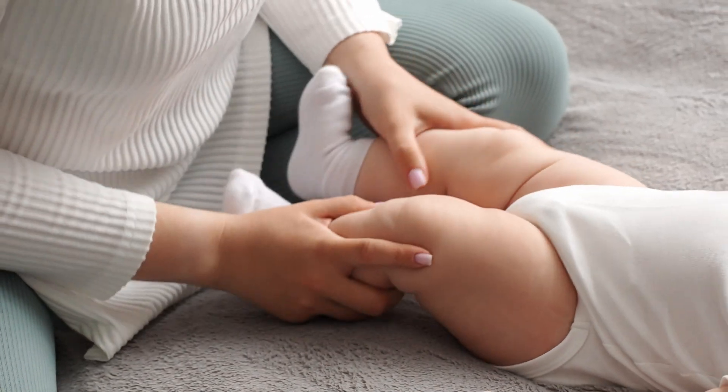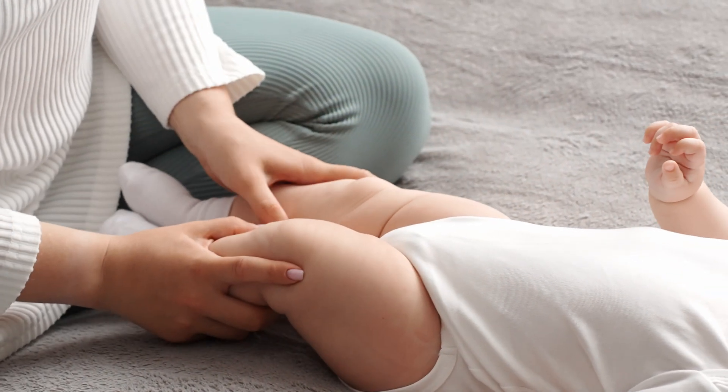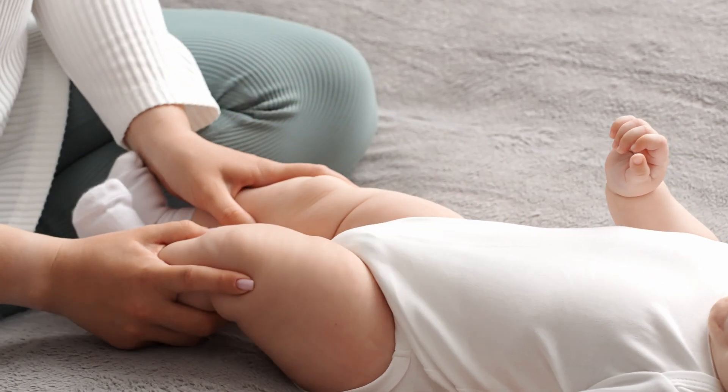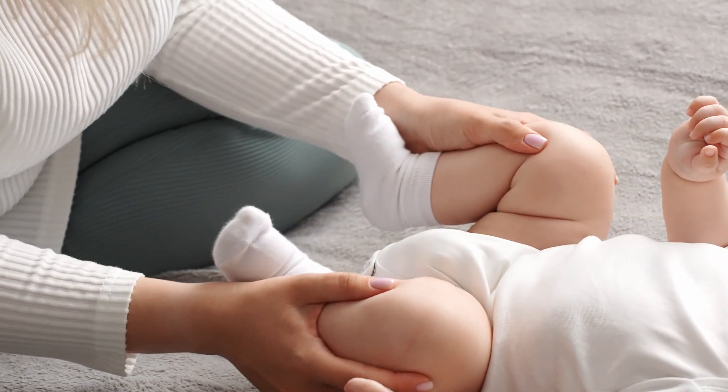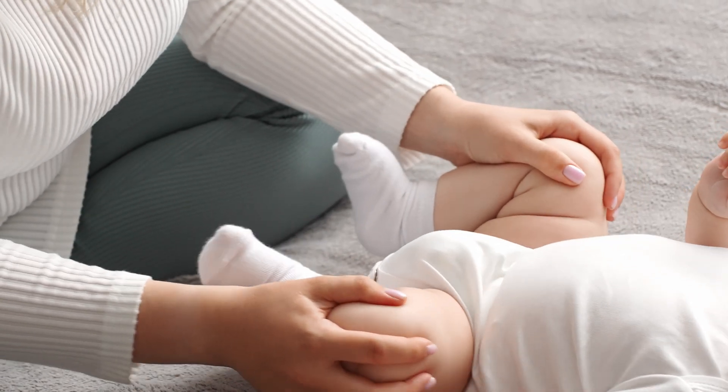Hip dysplasia is a broad spectrum of structural abnormalities of the hip joint. About one in ten babies are born with wobbly hips. Doctors check all babies' hips within a day or two of delivery. 90% of those hips will tighten up and never cause problems. But in the ones that don't improve, there's probably a structural abnormality called developmental dysplasia of the hips, or DDH.